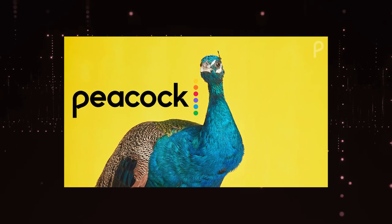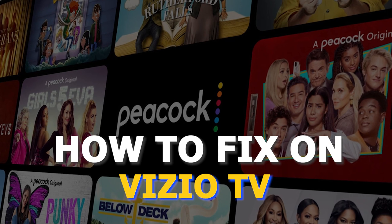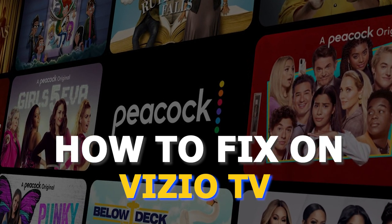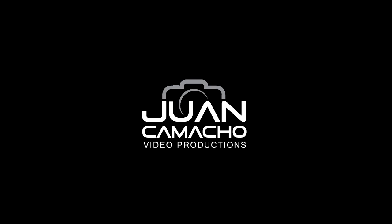There are a lot of potential reasons why you might be experiencing trouble on Peacock TV. In today's tech video, I'm going to show you how to fix the most common problems with Peacock TV on your Vizio Smart TV. Let's see if we can fix your problems and get your Peacock TV back up and running as quickly as possible.